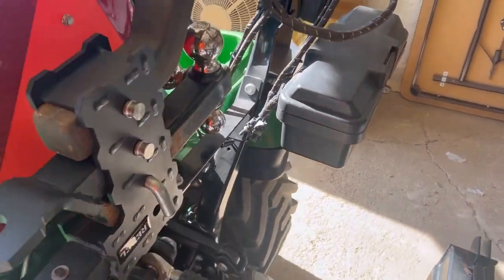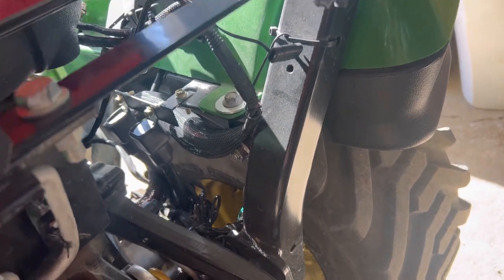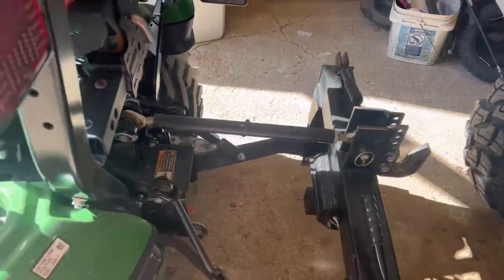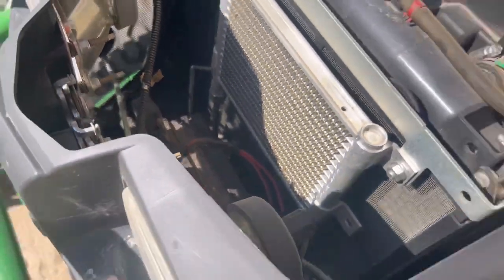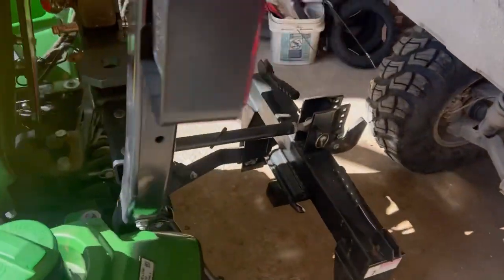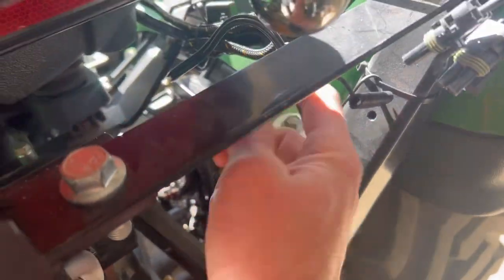The main thing I want to talk about is running one of these from the battery all the way back — and it stays. When I say stays, you put it on and leave it on. Most people, when they use a sprayer back here, will just run wires down into the battery every time and clamp them on. Well, it's super easy — just run them back once in your lifetime, then you have power back there all the time. Every year when you put a sprayer or anything on, like I have my sweeper on, that's all I did — connect this to my sweeper attachment.